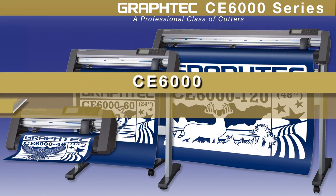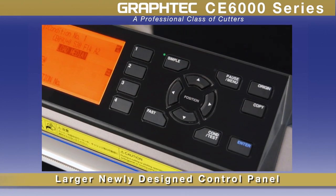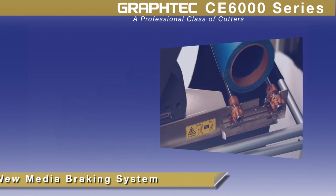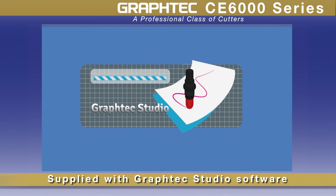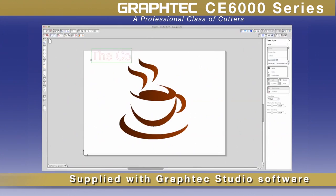CE6000 cutting plotters update the extremely successful CE5000 series with a larger easy-to-read display screen and control panel, faster speeds, a new media braking system for accurate loading, and a new included GrafTech Studio standalone graphic software for Mac and PC, just to name a few.